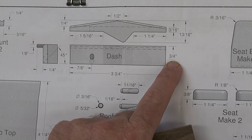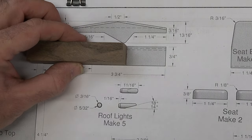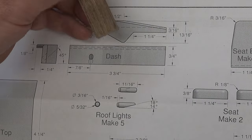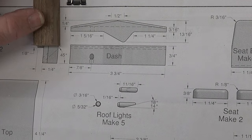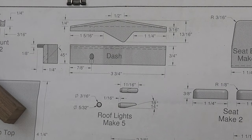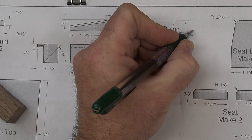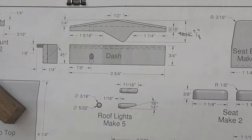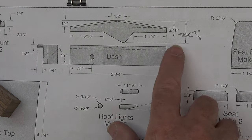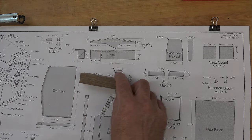Three-quarters of an inch by thirteen-sixteenths — here we have three-quarters of an inch and if I line up my blank we can see that works fine. Three and three-quarters lines up fine as well. However, after taking some measurements and checking things out, this thirteen-sixteenths is actually seven-eighths of an inch. So depending on the version of prints that you have it may already say seven-eighths of an inch, but if yours says thirteen-sixteenths just be aware it's actually a little larger than that.